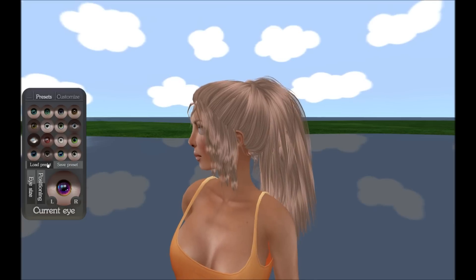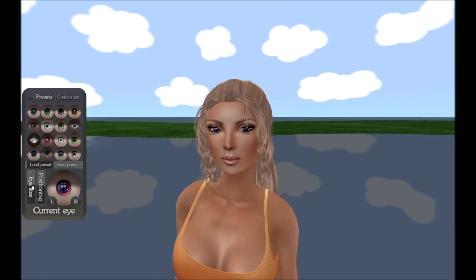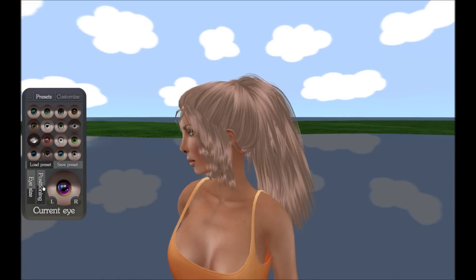At first, the eyes might not be sized perfectly for your avatar, so let us fix that. You can use the sliders to adjust the position and size until it's looking good.